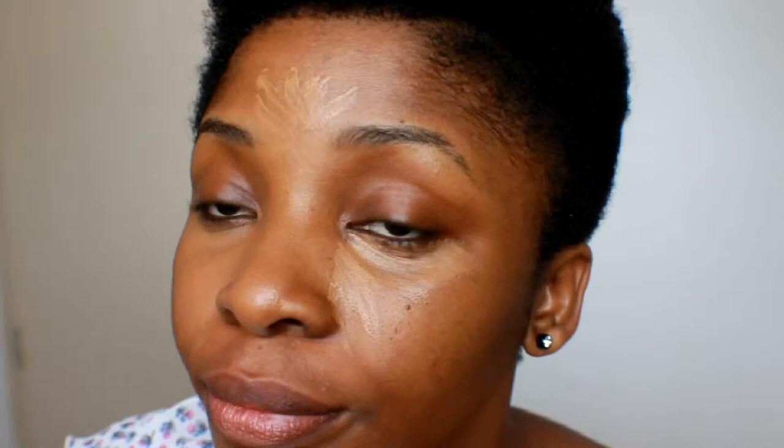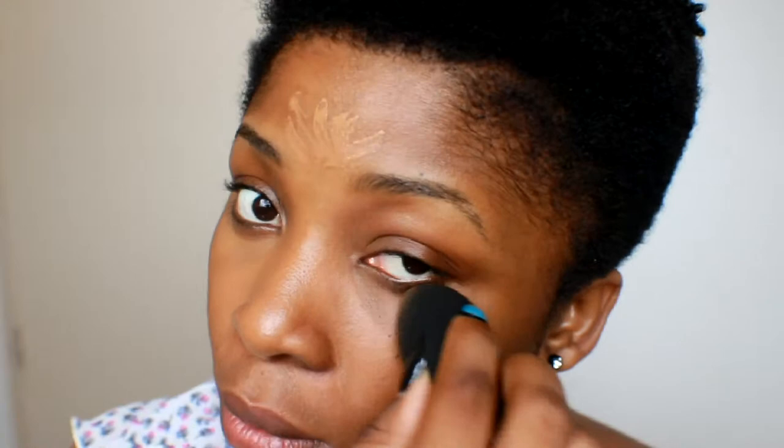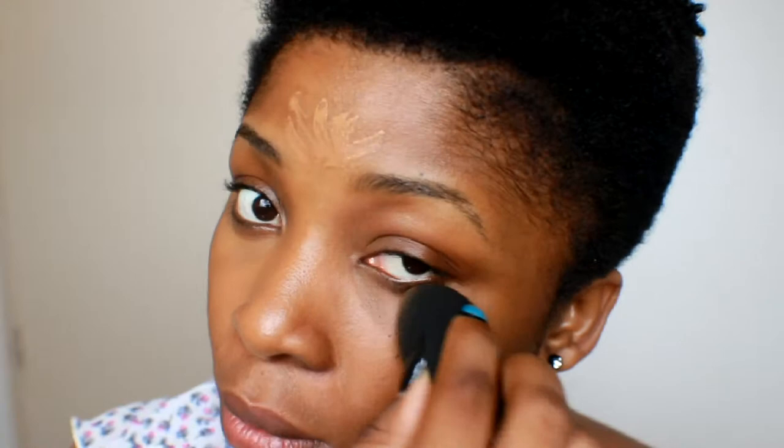I'm using Nourish Radiant creamy concealer all around to cover dark circles, the bridge of my nose, chin, and forehead — applying it all over. I'm taking this beauty blender, which is not wet right now because it was recently washed and wasn't all the way dry, so it was perfectly fine. You just want to blend everything in — make sure it's blended because you don't want to look ashy.